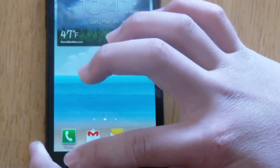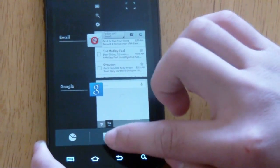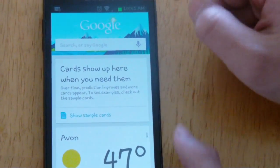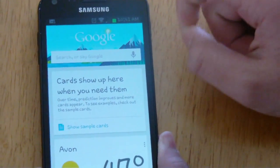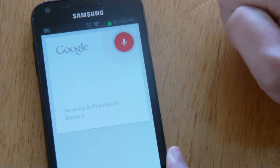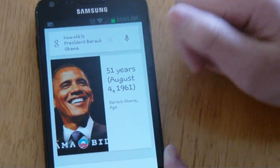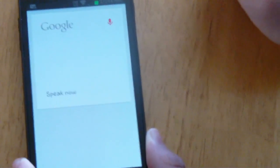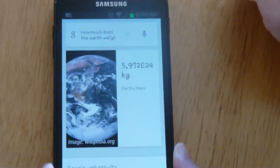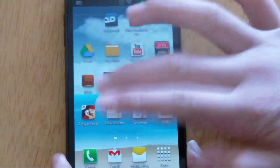The new feature here is Google Now. You can access it by either holding the menu button or holding the home button and then tapping the Google symbol. I'm going to do a test: 'Google, how old is President Barack Obama?' — 'Barack Obama is 51 years old.' Trying another question: 'How much does the Earth weigh?' — 'Earth has a mass of 5.97 times 10 to the 24 kilograms.' So that's Google Now and it's pretty cool.